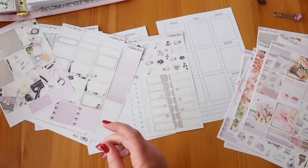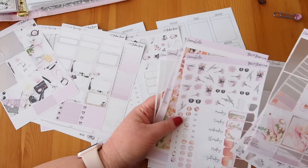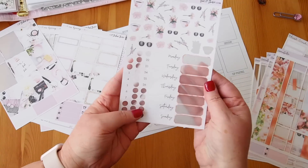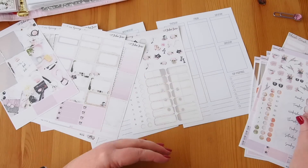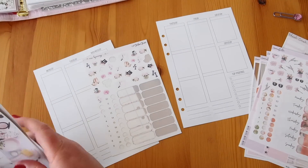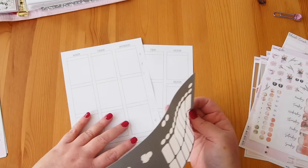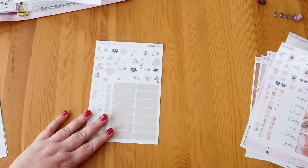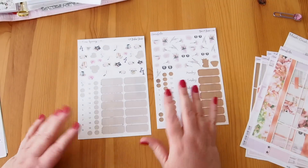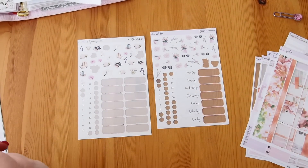What I do need is the days of the week. I'm going to use the marble ones that came in the Annabelle kit. My usual approach is to put the numbers on the days and then pop those into the planner, so I'll go ahead and do that on fast forward.